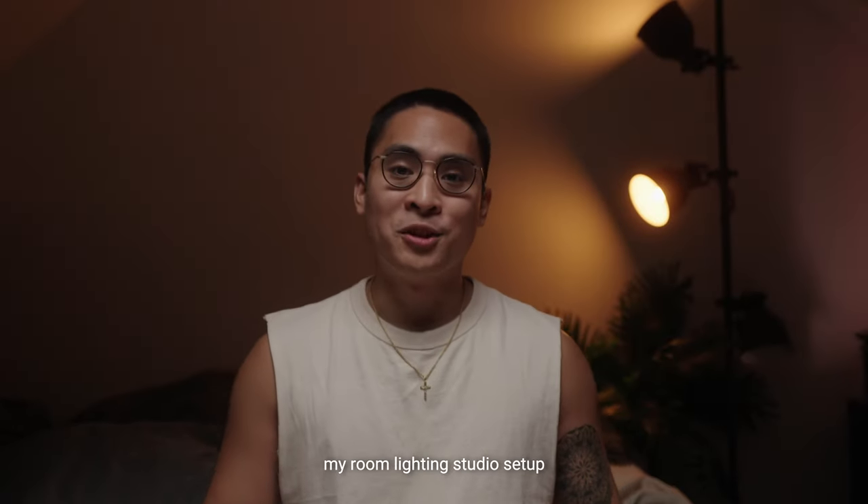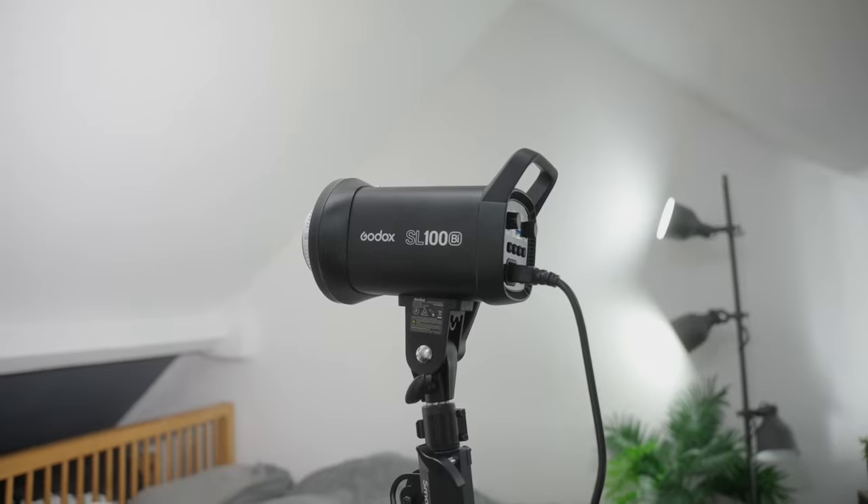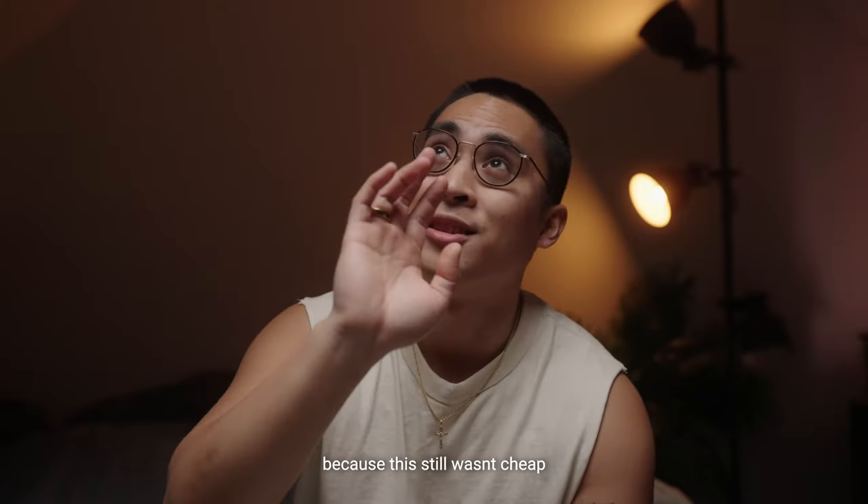Alright, I've upgraded my room lighting studio setup without breaking the bank too much — because this still wasn't cheap.